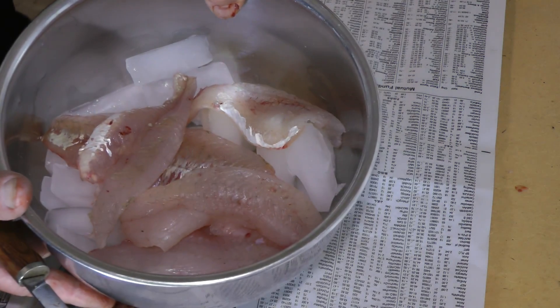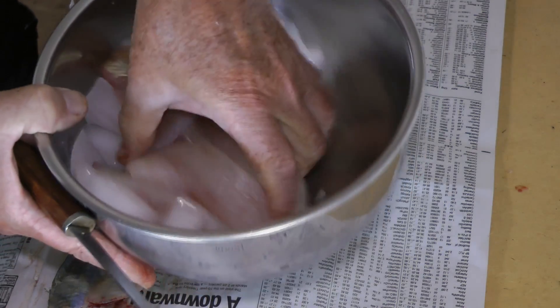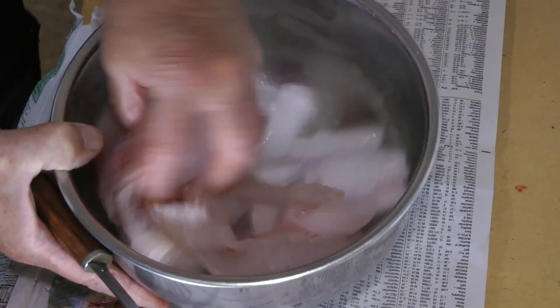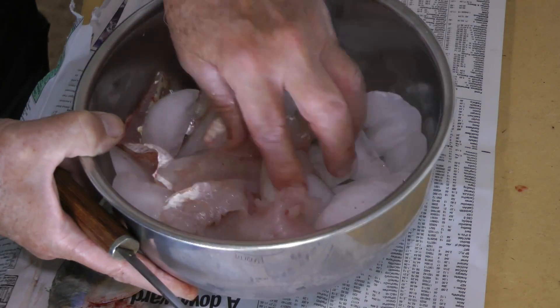It's going to get slick from the fish. What I like to do is stir them up after a bit — get them down in the ice.